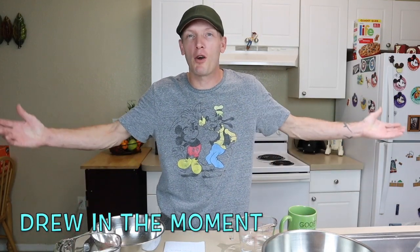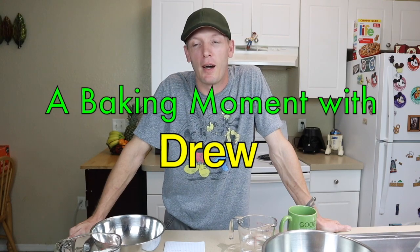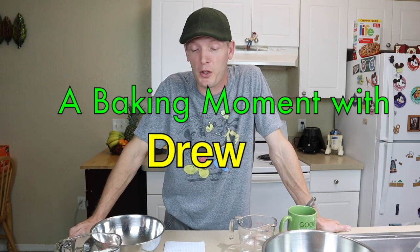Hey everybody, Drew in the moment here in my home during this crazy time that we have to just be home. Today I figured I'd do a little something different. I'm a baker by trade, so I figured why not make a baking vlog. And today we're going to make some Mickey Mouse Italian bread and we're going to see how that comes out.